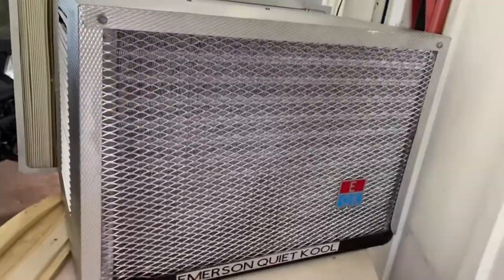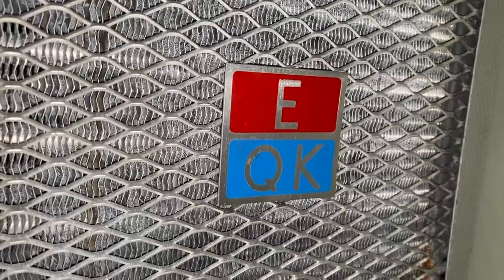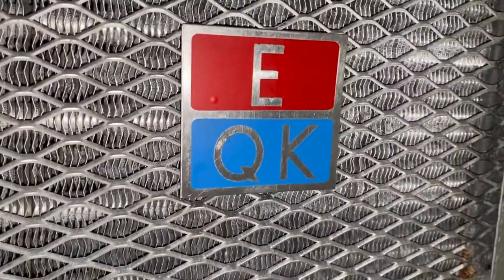Both decals have been redone, including the necessary EQK tag. Everything all brand new — that's nice.